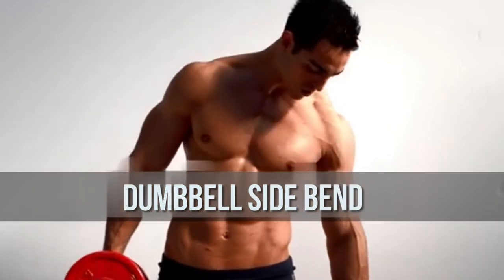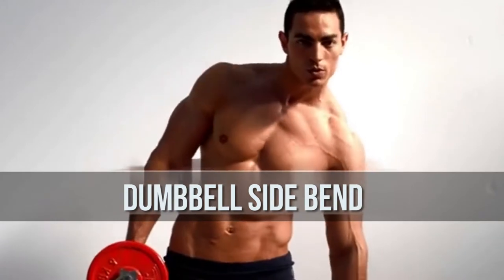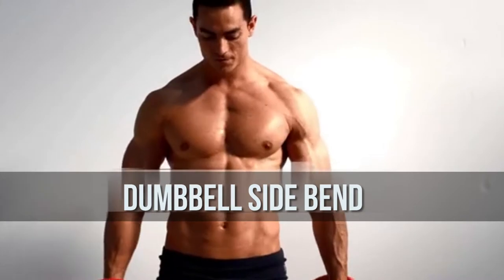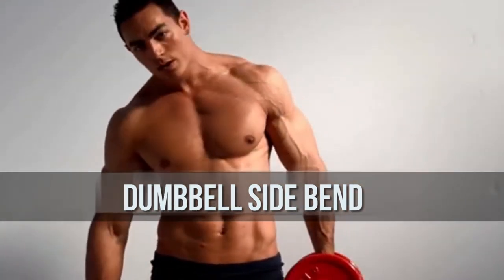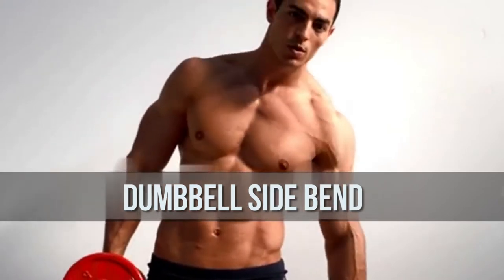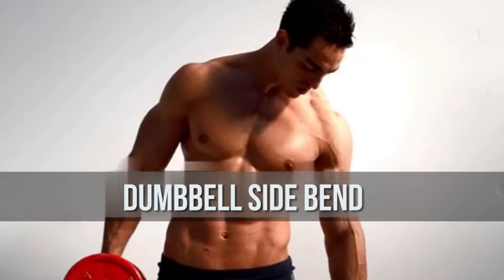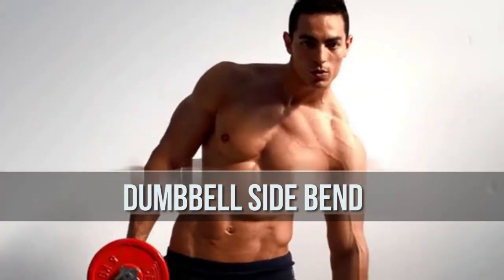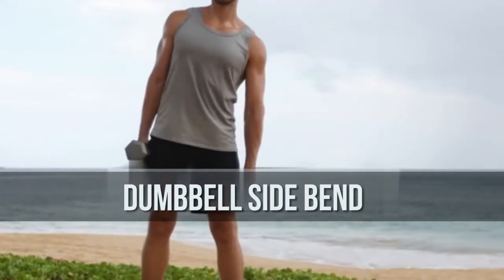Exercise 5: Dumbbell Side Bend. Once a popular part of common oblique training, the side bend is not as widely used as it once was. Lifters feared that this would widen their waistlines by thickening the walls of the obliques. The truth is that regular side bends will not only enhance your waistline aesthetic, but also greatly improve lateral spinal strength and stability, which is a huge difference maker in nearly any lift, but especially on overhead moves.